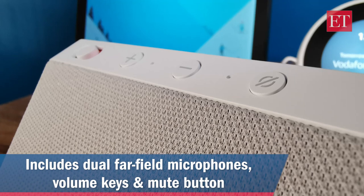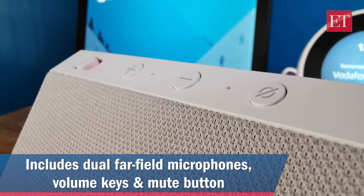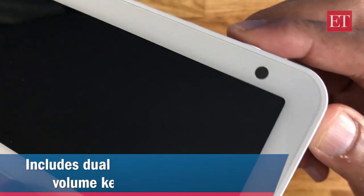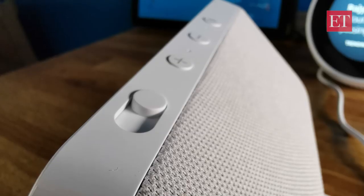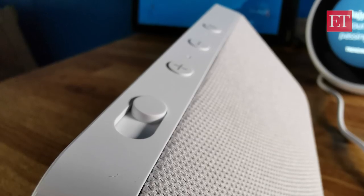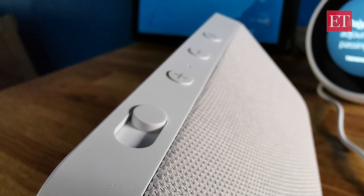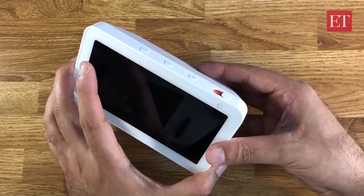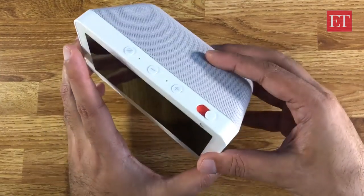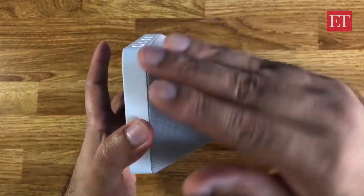Around the top you have a couple of far-field microphones, a mute button, volume up and down, and a new addition — a sliding cover for the camera. As I slide this, you can see it's a physical slider that blocks the camera. Great for people with privacy concerns, so not only can you mute the speaker, you can also completely block access to the camera to prevent all misuse.